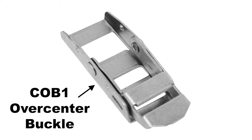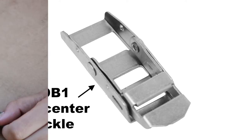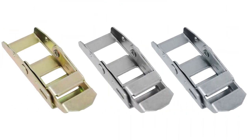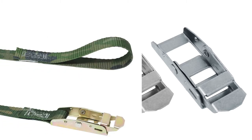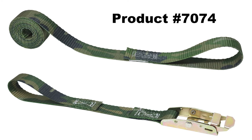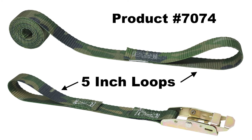COB1 series over center buckles are Custom Tie Down's standard in the one inch size. The unique features of this buckle are two slots in the front half of the frame and one slot in the frame behind the lever arm. We offer this buckle in a variety of finishes, including zinc plated and stainless steel. For our demonstration, we are using Custom Tie Downs product number 7074, which has five inch loops on each end.